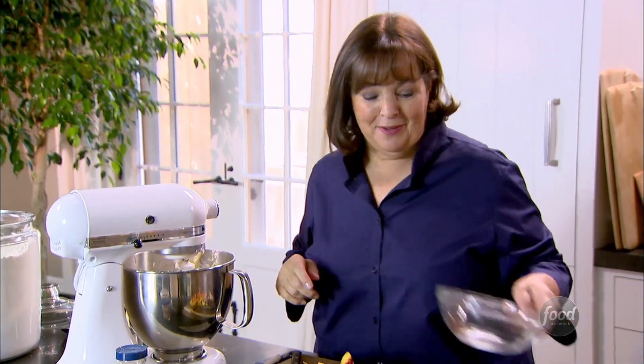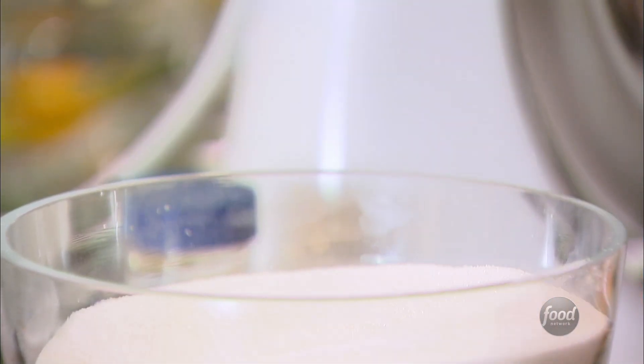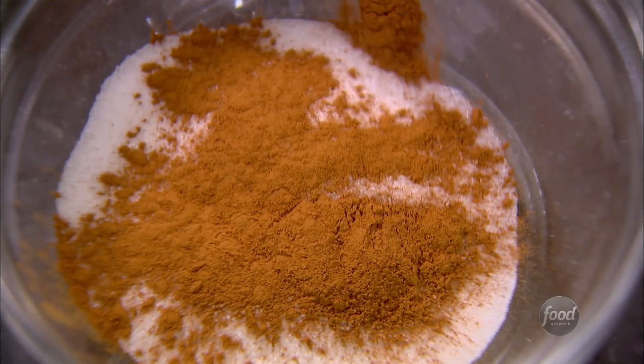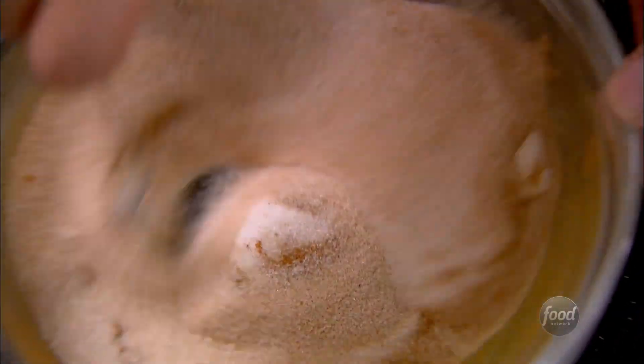Now I'm gonna make layers of peaches, cinnamon sugar, and batter — this is gonna be good. So first I need the cinnamon sugar: half a cup of sugar and a teaspoon of cinnamon. I love peaches and cinnamon — a great combination. Just stir them together. Smells so good.